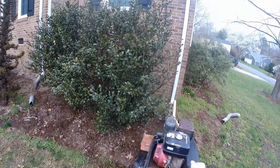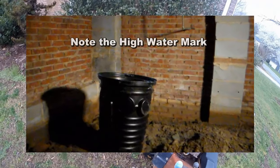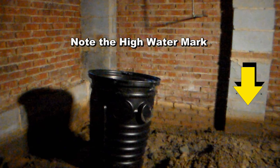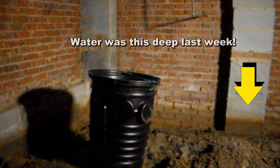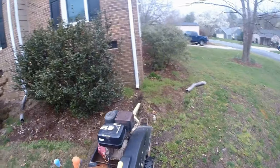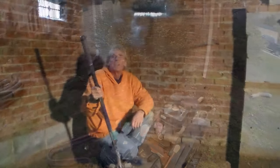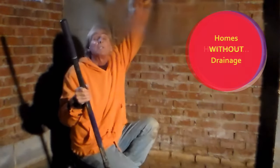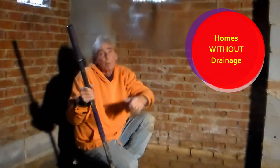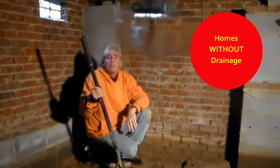Today we're installing some downspout drains to solve a crawl space problem. We're also in the crawl space installing a sump pump, sump basin, and the footer tiles that collect the water on the inside. We need to install these downspout drains because they are the most important drain in the rainwater draining system. Chuck here with Apple Drains — today we're putting a sump pump, sump pit, and some footer tiles in a crawl space here in Charlotte. We've got lots of headroom. We also have to drill through this wall, take it outside, connect the downspouts, and send it out to the street.